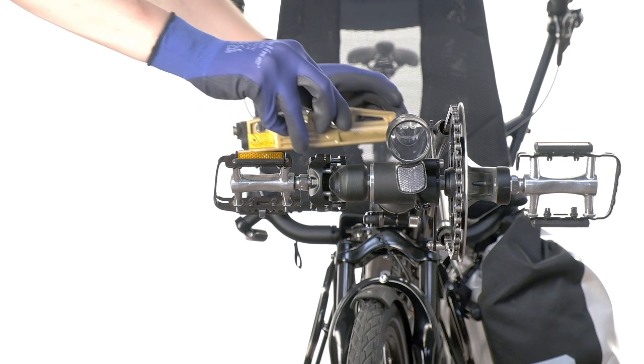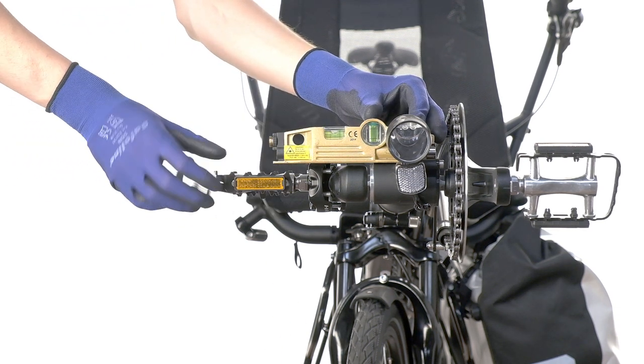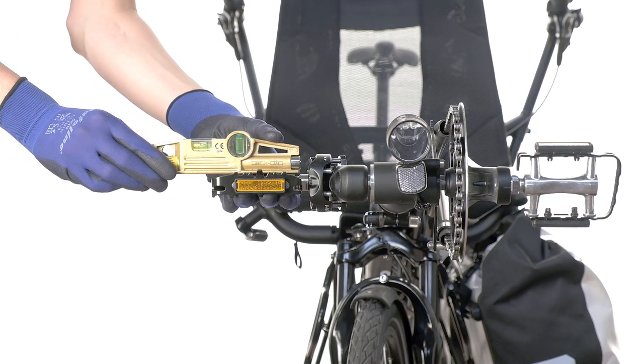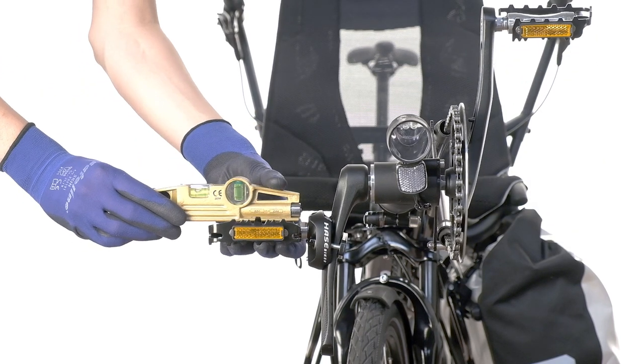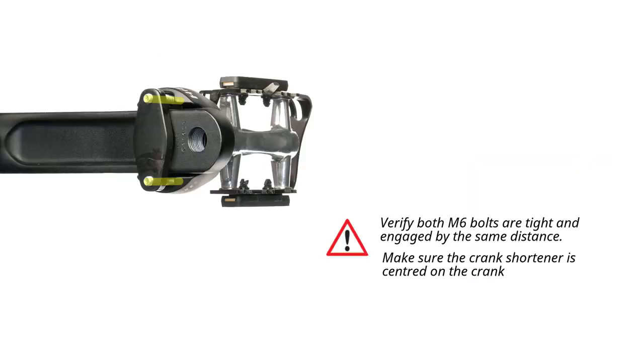We recommend verifying the shortener is correctly set up using a spirit level. First, verify the bottom bracket itself is horizontal, then check the pedal in a vertical and horizontal position. Lastly, check that the shortener is centered on the crank and that all the fixtures are tight.